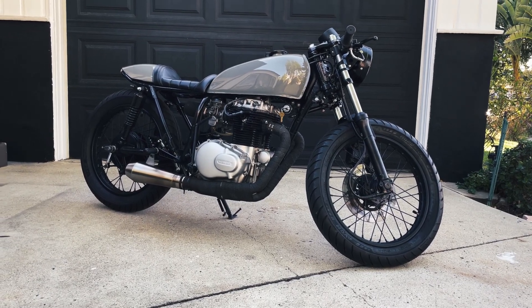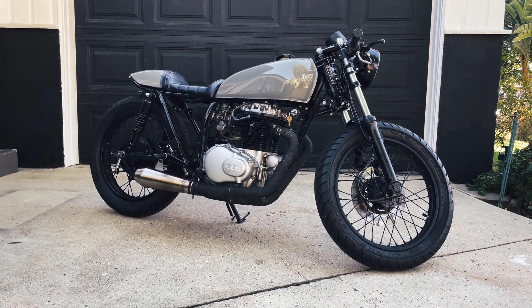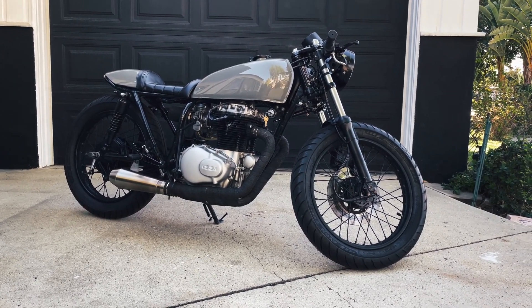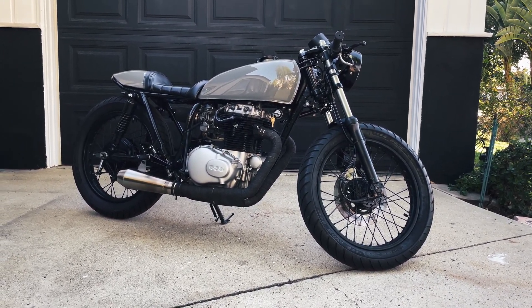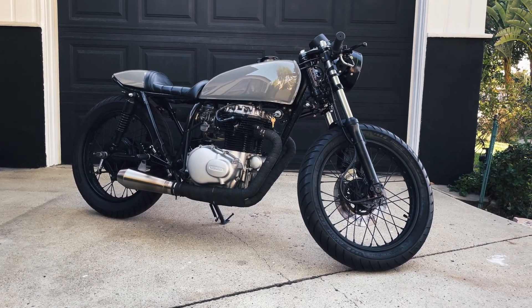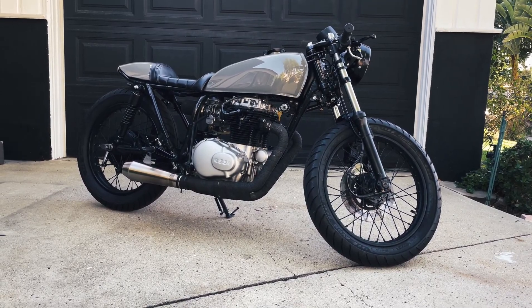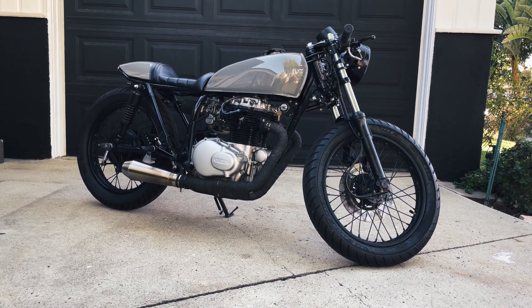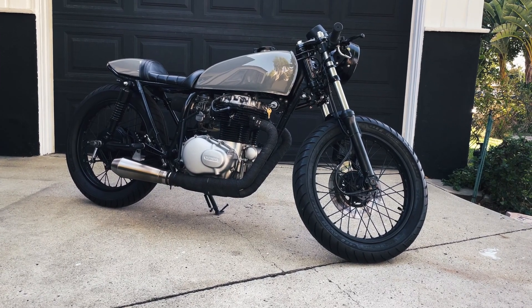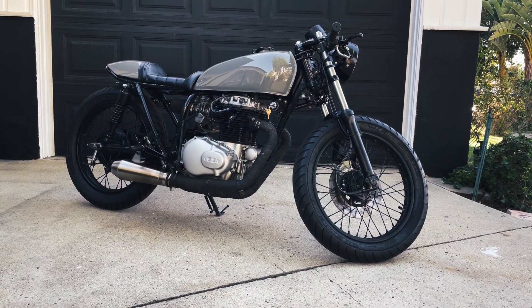I've had quite a few people ask me about my cafe racer, so I thought I'd do a quick walk around. This is my 1974 Honda CB360 — pretty much ripped everything out of it to give it that cafe look. I'm going to do a quick walk around and then point out a couple of the parts that I think give it its unique style.